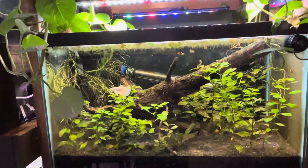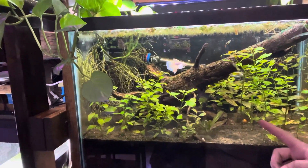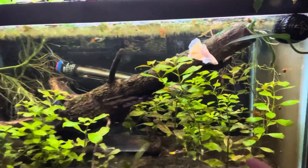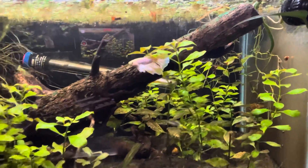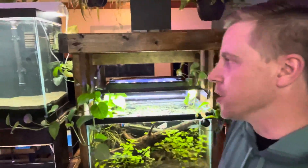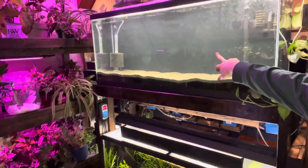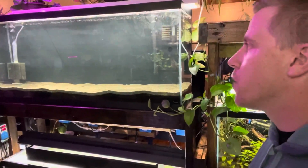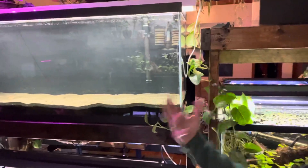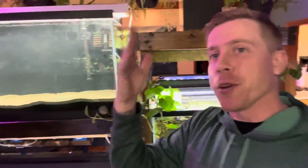Look at this beautiful tank — I just love it. It's got the pothos, the Ludwigia repens, a beautiful betta, and some corydoras. We've got the betta in here with some guppies — yes, it is possible to keep guppies with betta fish. We literally just set up this 55-gallon aquarium and as you can see there are two sponge filters in here, so we can get a lot of aeration and oxygen in the water, because we don't want aquarium fish gasping at the water surface.